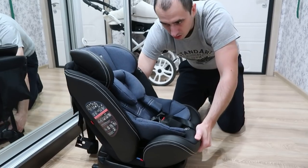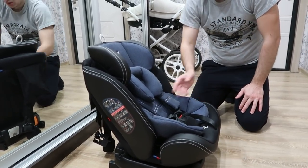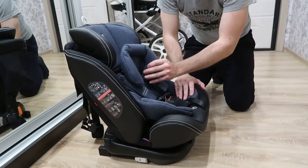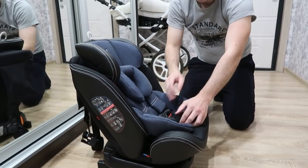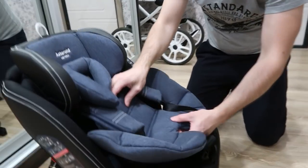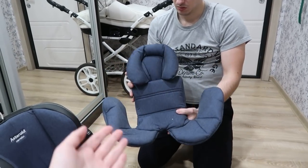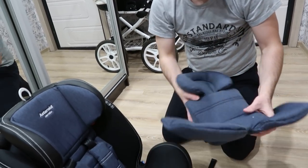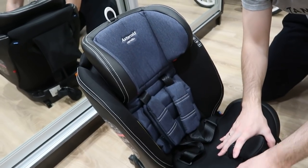Это автокресло можно использовать до 12 лет, как указано в инструкции. Но в принципе зависит от веса самого ребёнка — то есть это 12 лет по визу. Получается, потом побольше будет — внутренняя часть убирается и остаётся только внешняя. Для самых маленьких есть дополнительная мягкая вставка, чтобы положение было полулежачее. А для взрослых детей — уже более широкие ремни безопасности и спинка.